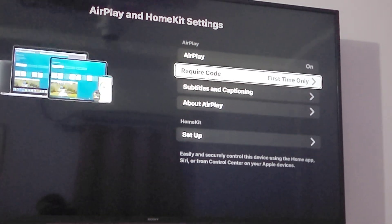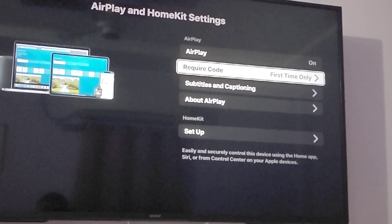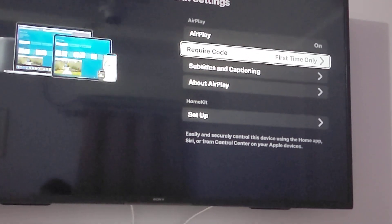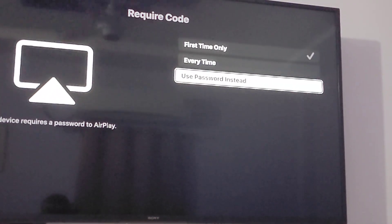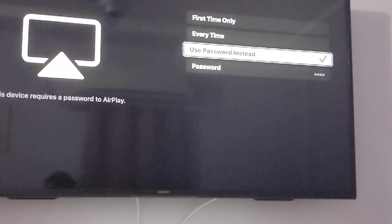The second option here is very important: "Require Code." By default it is set to "First Time Only" and this does not work reliably — that was the problem. We have to change this to "Use Password" instead.